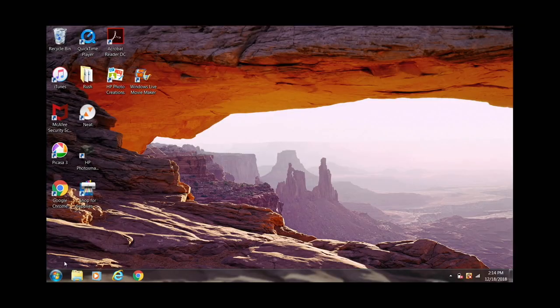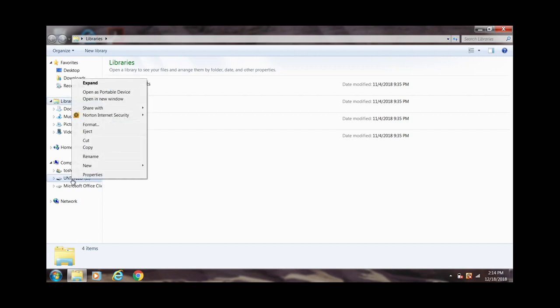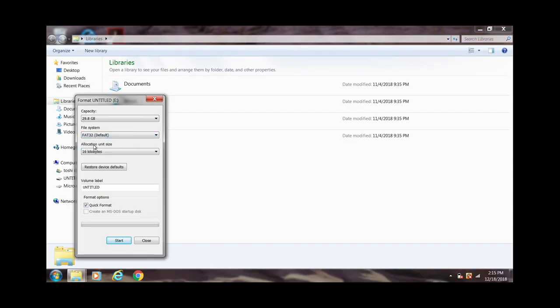A lot of people don't format it in the correct file format. Go into your libraries here and go to your side menu onto the SD drive. Mine's titled Untitled, like most of them are — otherwise, if you've renamed it, that's the name of it. Right-click your SD card and go to Format. Up here in the file system, unless you've manually changed it, it'll be exFAT or NTFS. If you've tried formatting your SD card in those, the Hummingbird will not read it. It has to be done in FAT32, the default. That's what solved my entire problem — formatting it in a different file system format.